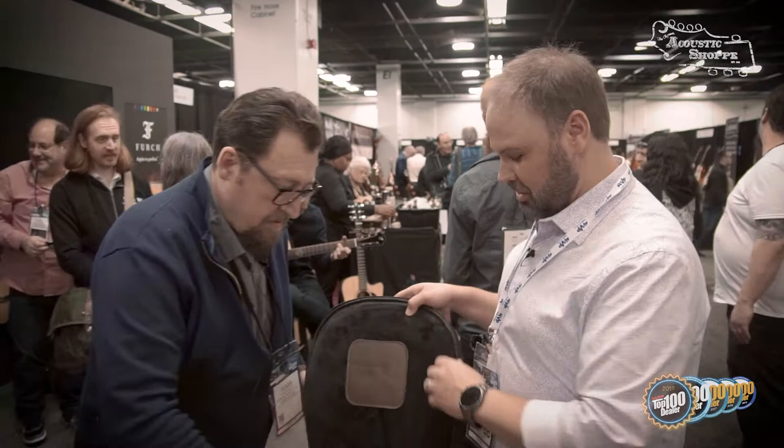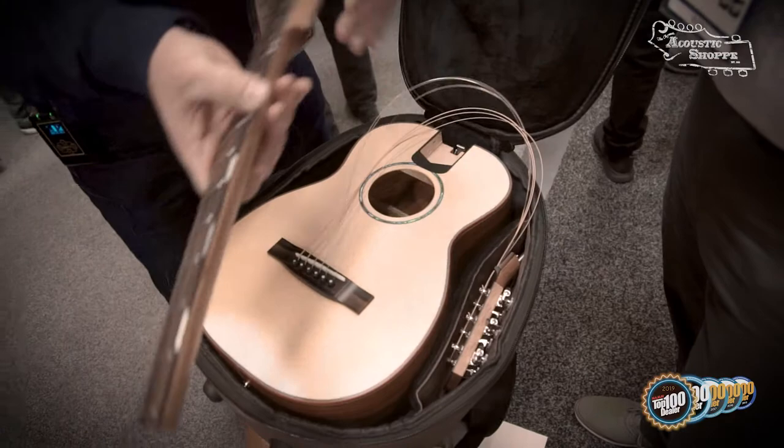We've got a few of those. That one is basically exactly the same guitar except in mahogany — standard mahogany and a cedar top. So these are great travel guitars, super special. Let's put one back together while we've got him still running the camera — a really nice guitar that you can take with you wherever you go.